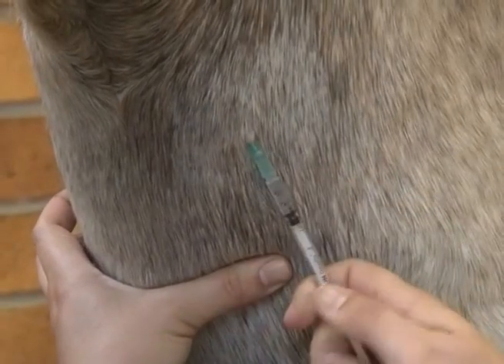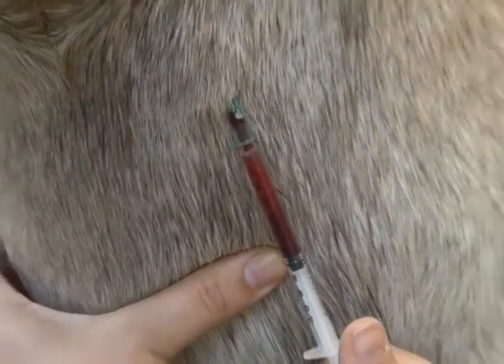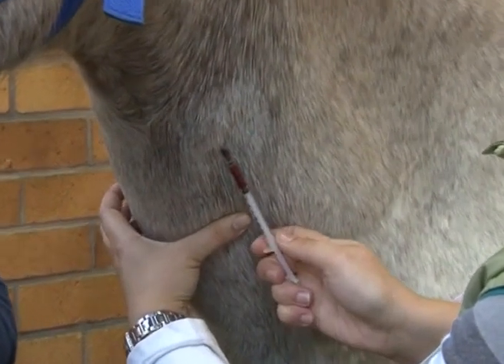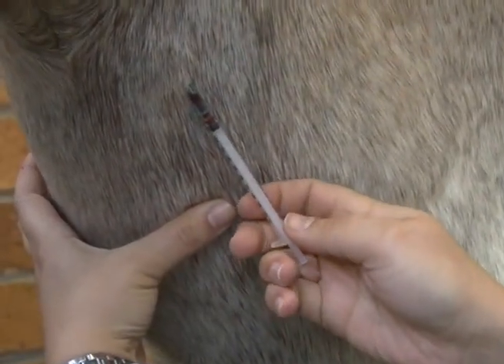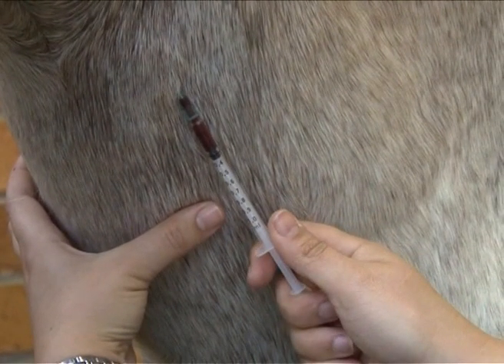Once the vein has been pierced, slightly withdraw the plunger to check if the needle is still in the vein. Blood should appear in the syringe. When injecting, the plunger should be depressed slowly. For blood collection, insert the needle by following the same procedure, then firmly push the vacutainer into the piercing needle.